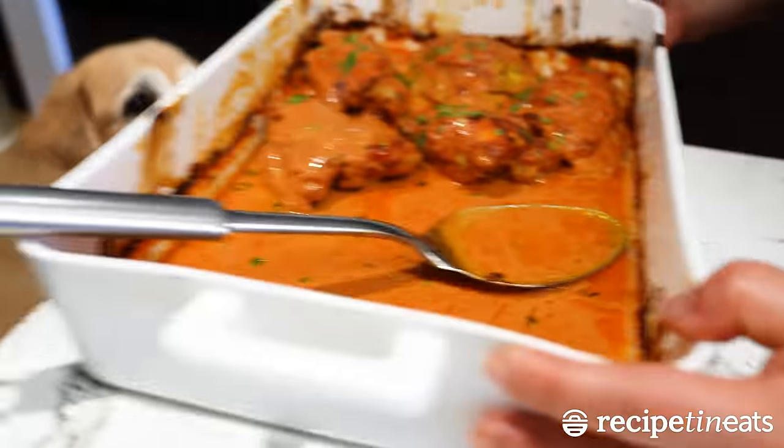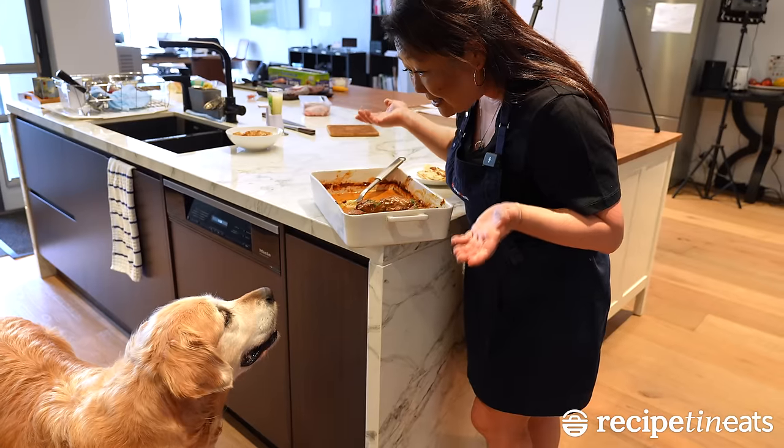Oh my. Doza, you know you can't have Indian curries — it's too spicy for you.